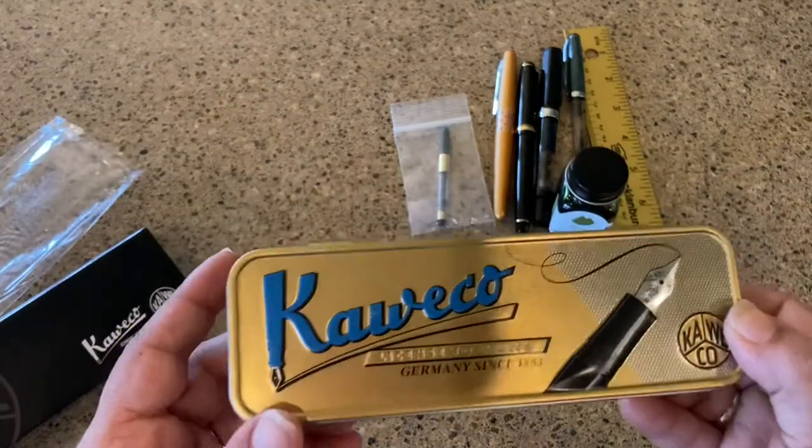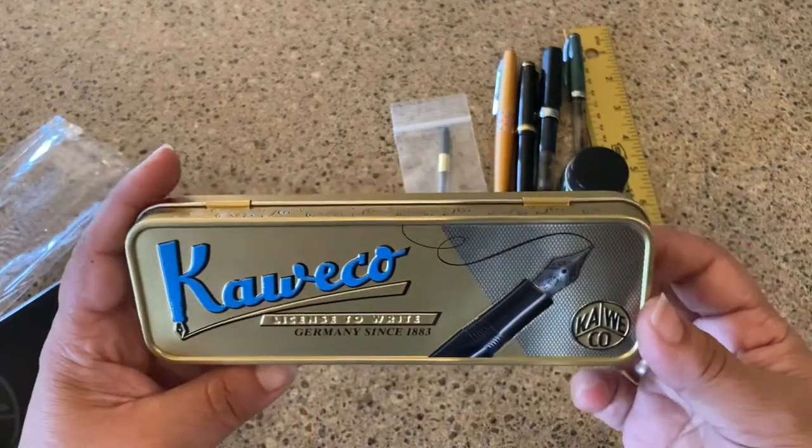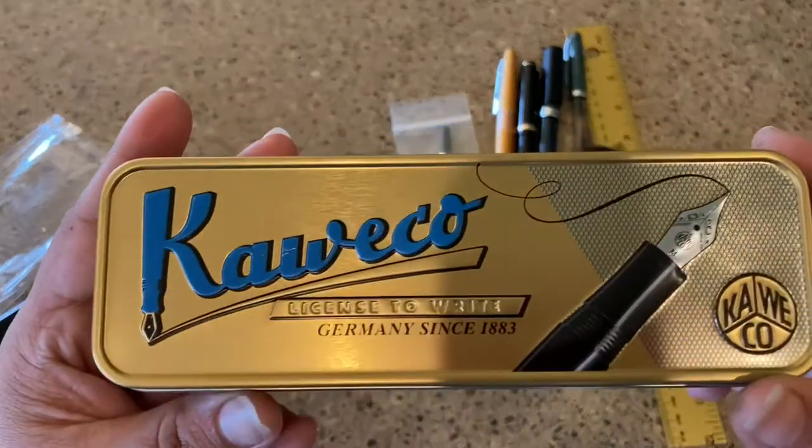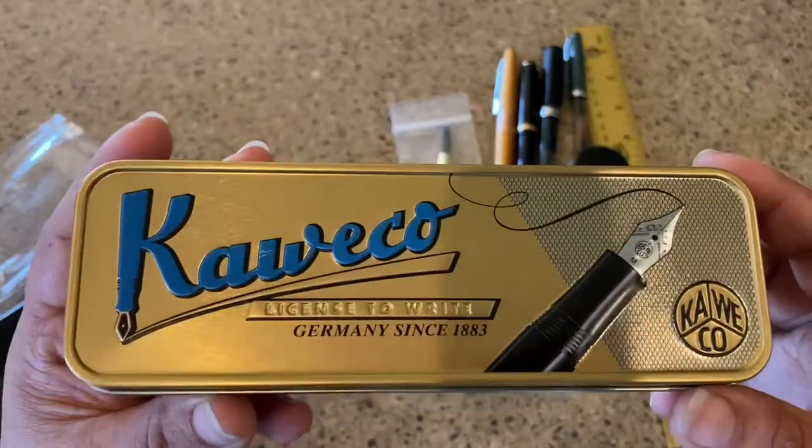But I'm not going to lie — I was really after this tin also, so I can put my pens in there. I'm pretty excited about the tin.